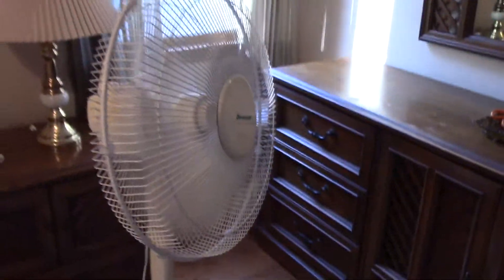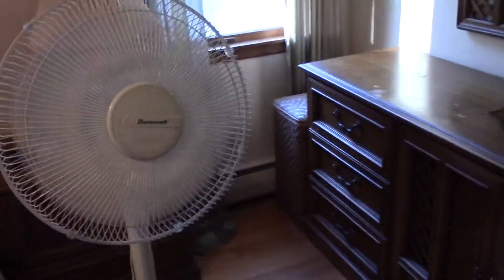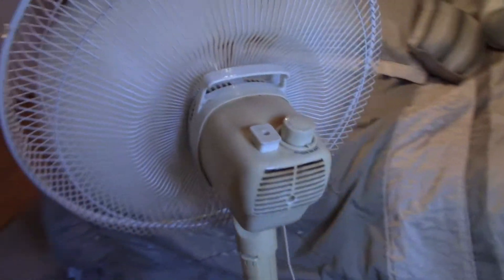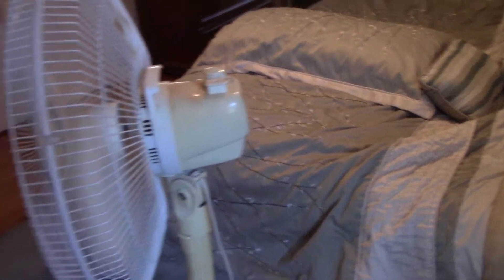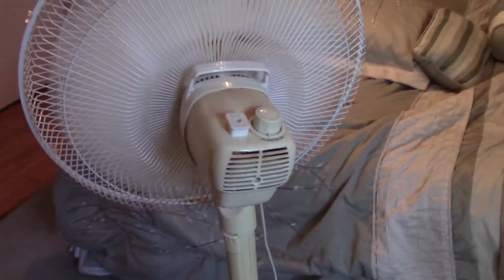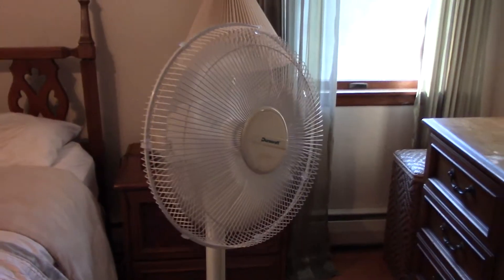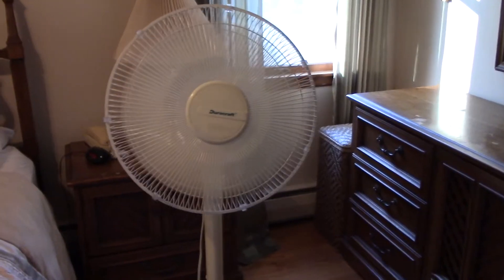Even on high speed here, it's pretty darn quiet. Go ahead and put it on oscillation — or, as Jordan likes to say, engage the oscillations, which is definitely a more fun way of saying it. Go ahead and tilt it down here a little bit. Go down to medium, if I can use this stupid knob. It's a pretty decent difference between the speeds — not tremendous, but it's good enough. Go down to low here.